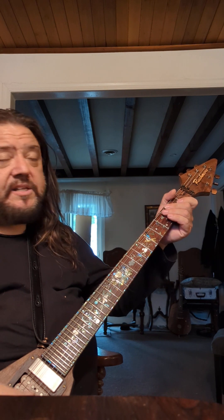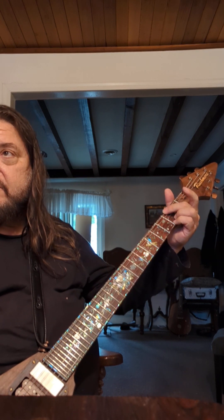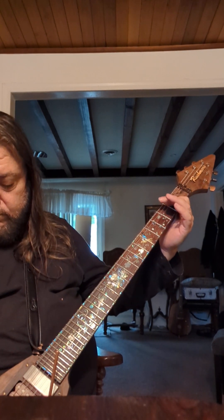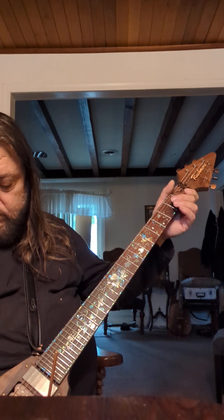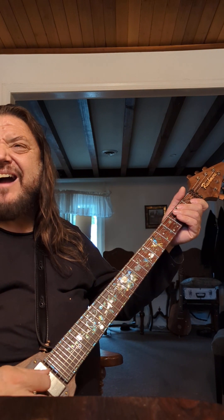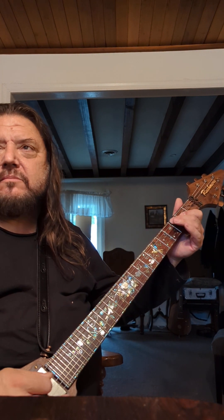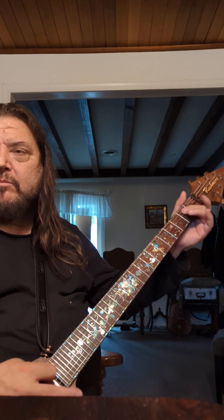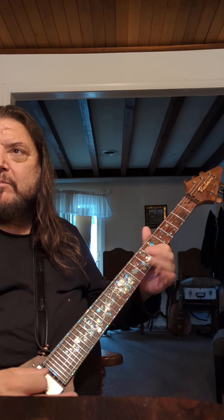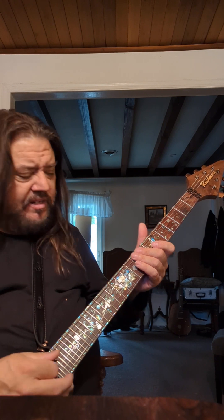Weird, weird sounds. Weird — I don't know, Alvin Lee? What is that sound?